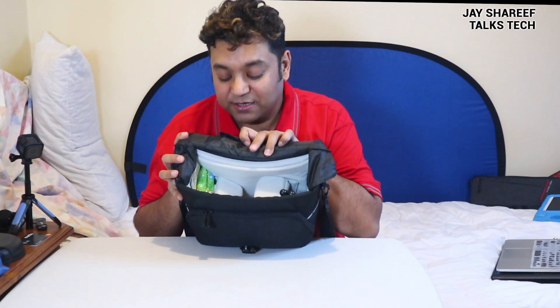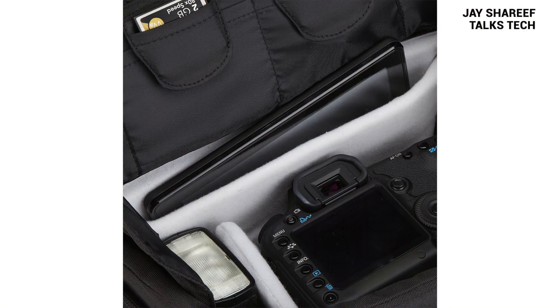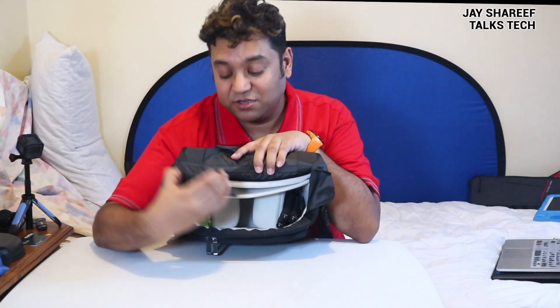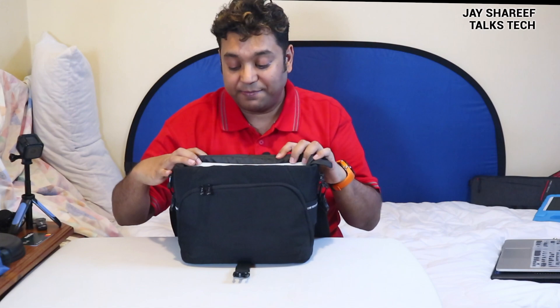One other interesting little feature is this hidden pocket here. This is big enough for a nine-inch tablet, so you could potentially get a slim iPad within this little section here to keep it safe. I've just used it as a place to keep a power bank and a charging cable.